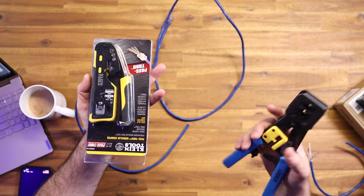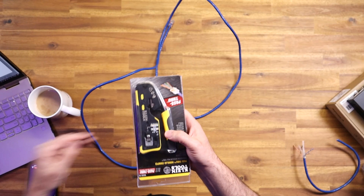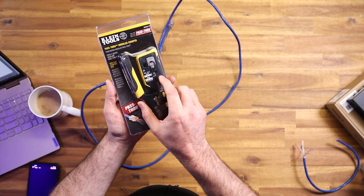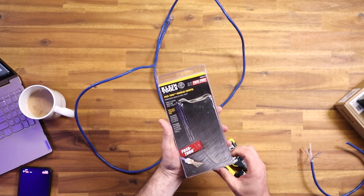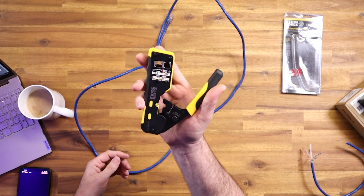Those blades will wear out over time, but this one can cut a cable — it has a stripping area and a jacket stripper. I've actually been switching over to this; it's honestly a lot easier on the hands and easier to work with. So I'm just going to show you guys a quick unboxing. This is their pass-through modular crimper — there are several different versions of this, including one that only does ethernet.